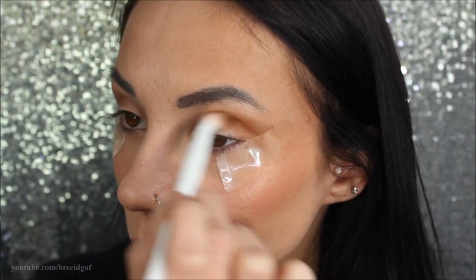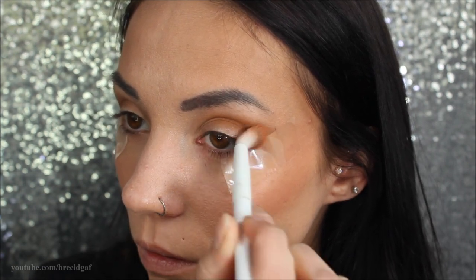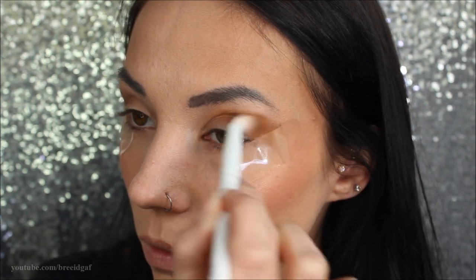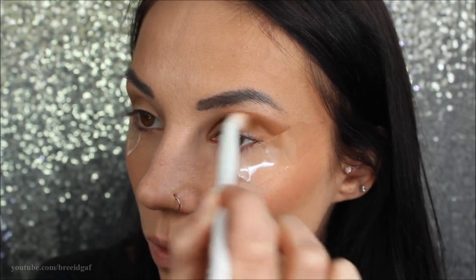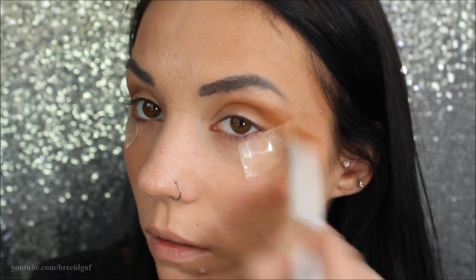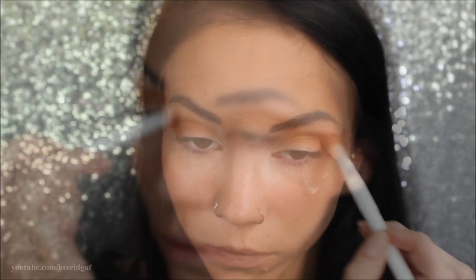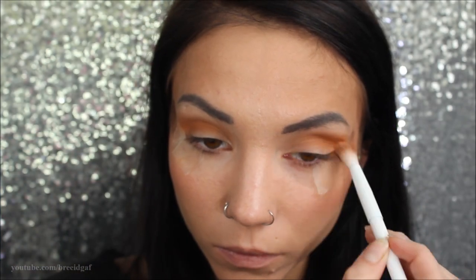Next, I'm going in with a fluffier brush and taking the next color, which is Charm, and really packing this into the crease area. Since we applied Safe Word down first, this makes it really easy to blend over top of it. I'm just sweeping that in both eyes, making sure it's nice and packed in and the color is very noticeable.